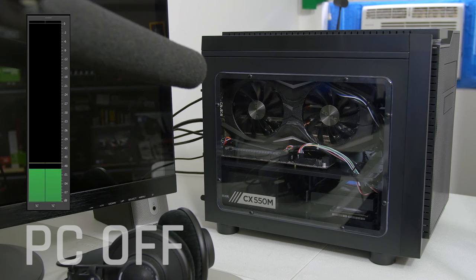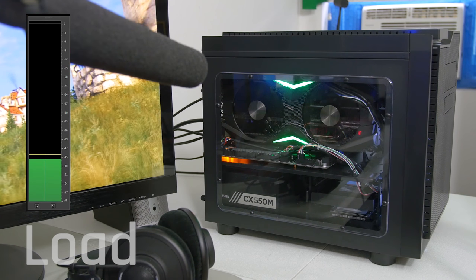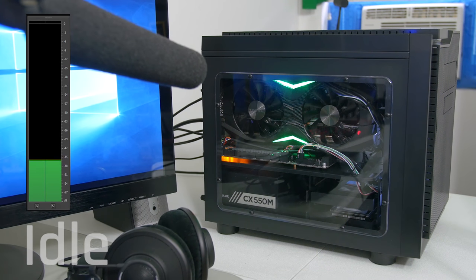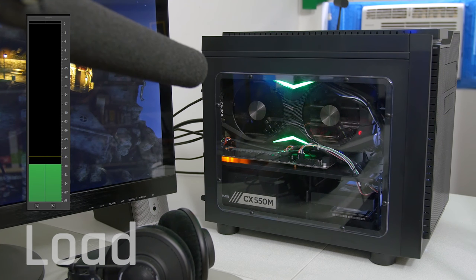Finally, the acoustics of the system were tested in order to see how much noise was generated when idling and under load. Here's a listen. As you can hear, the rig was no louder idling than it was when powered off, thanks to the zero RPM fans on the Zotac cooler — and I suppose that's one benefit of only having one case fan. Load acoustics are definitely audible from a few feet away, but it's far from bothersome and easily drowned out by even the slightest in-game audio.